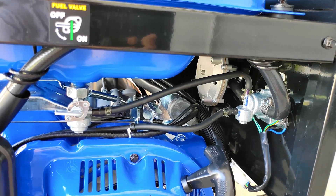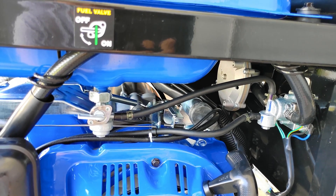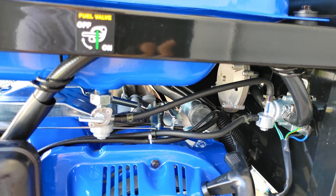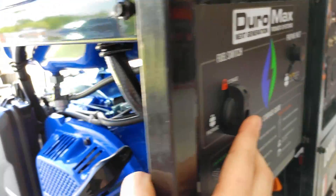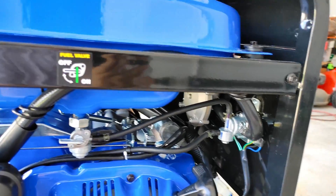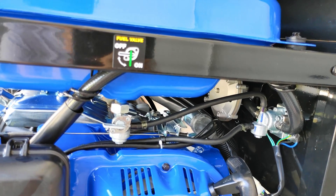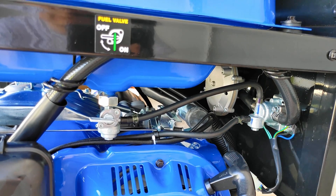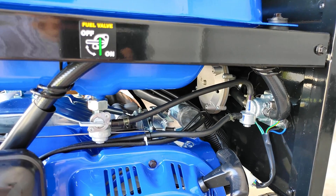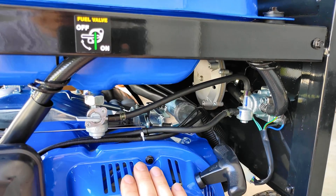It was a pretty simple bypass that they had me try out and it did actually fix the surging. They figured out that this fuel selector switch right over here is bad, and that part is currently out of stock and on back order — it's going to be a couple months. Their options for me were to get on a wait list or just return the complete unit back to Amazon and get a new one.